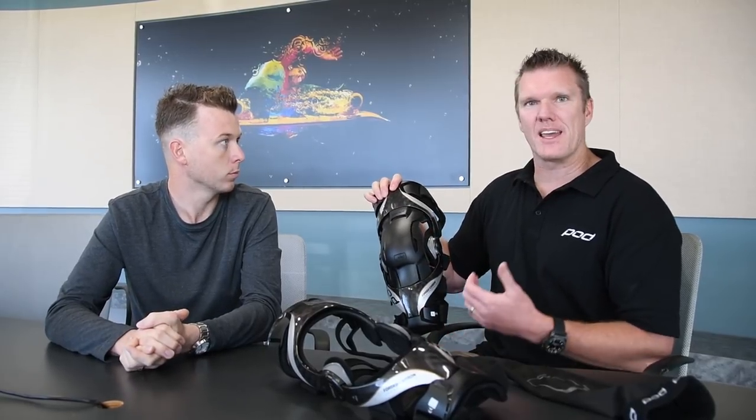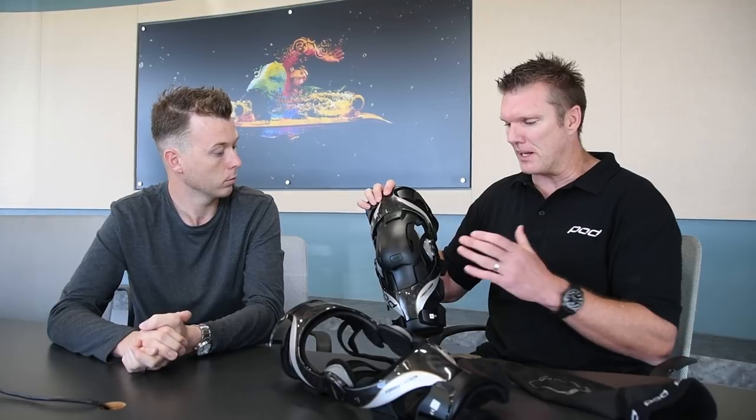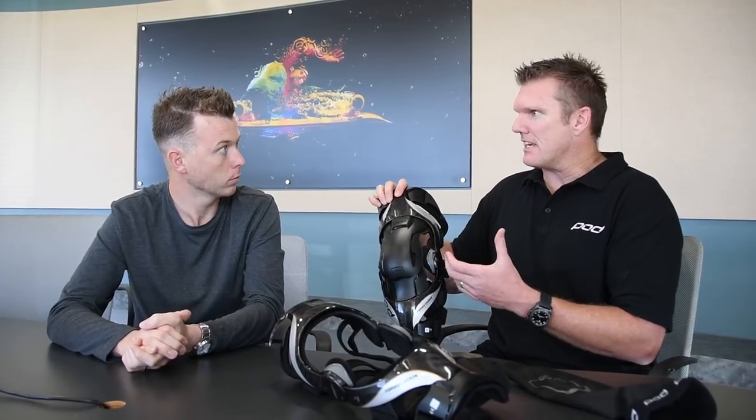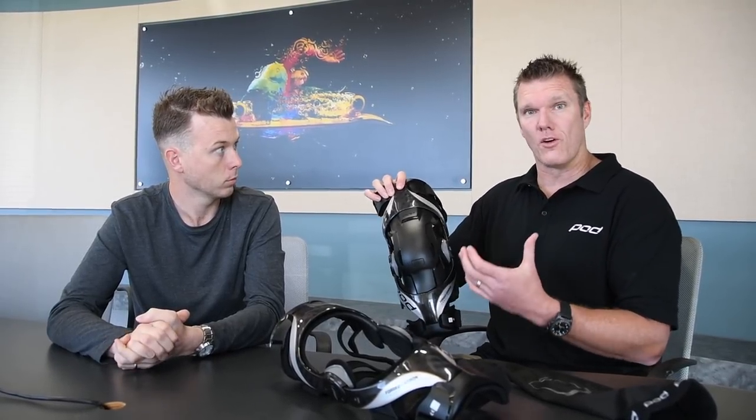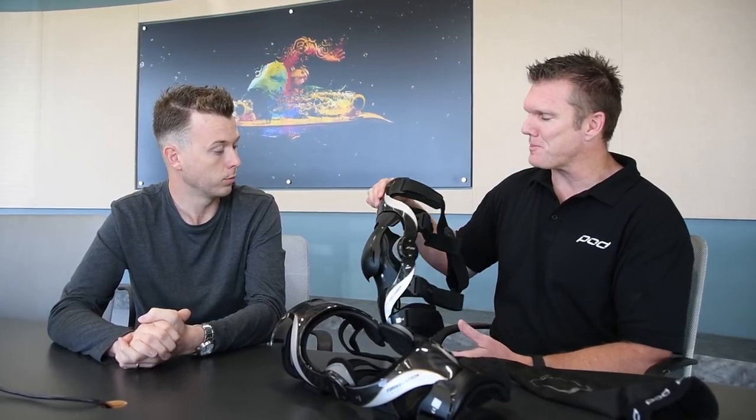A lot of people don't wear knee braces yet — they spend money on helmets and boots. But ligament protection is critical: the knee is three bones held together by four ligaments that are susceptible to being damaged on a motocross bike.